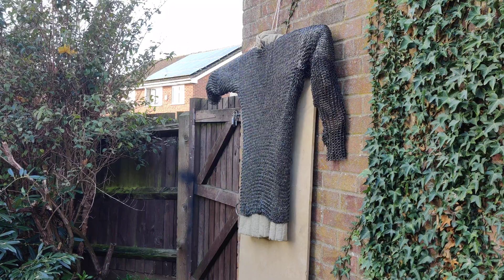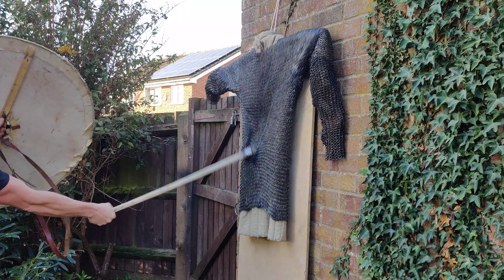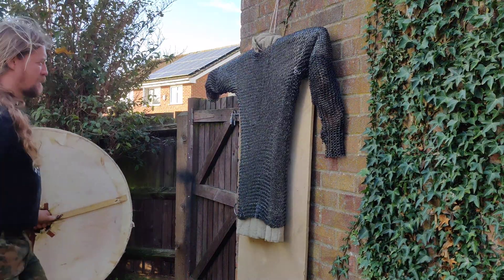And the mail is intact. Another strike. That stuck in the riveted mail, but didn't break it. I'll show you later.